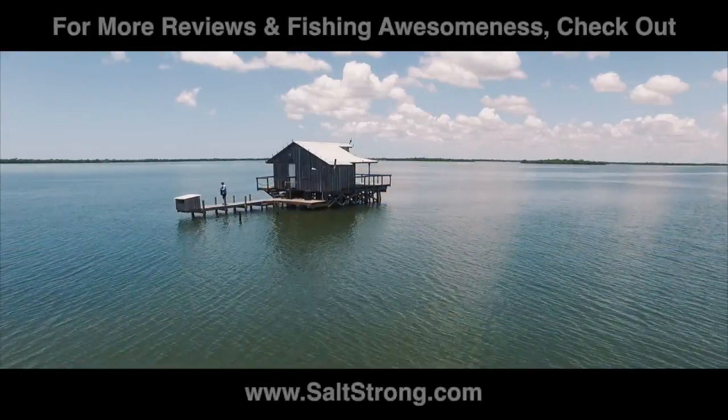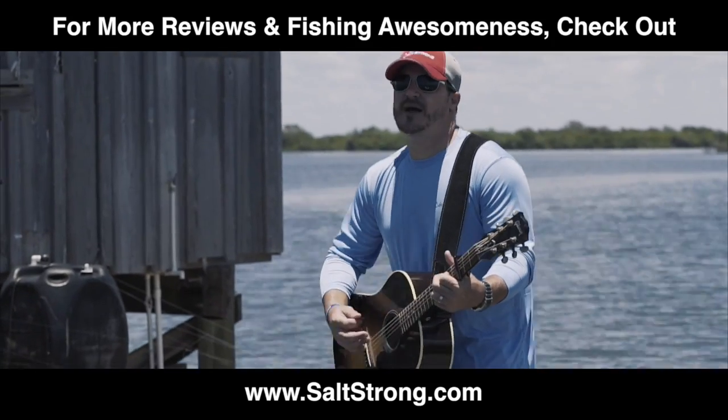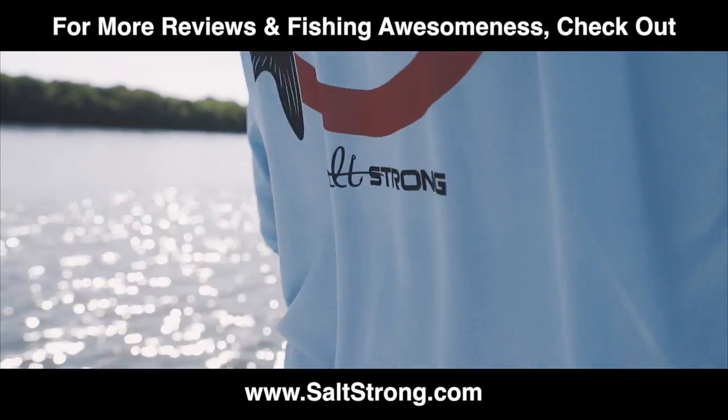Fish on! There's something about the water that'll give you peace — all by yourself or with your family. Live Salt Strong and wet a line today.